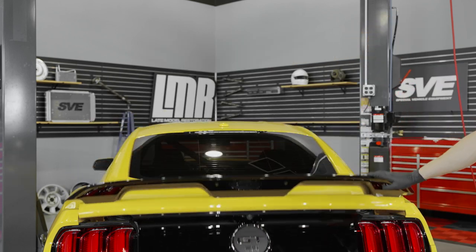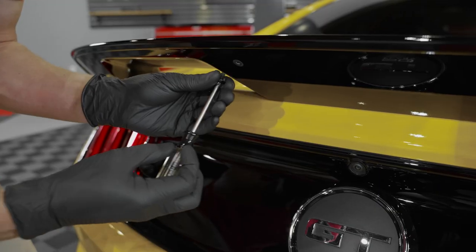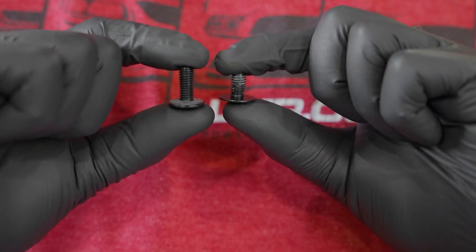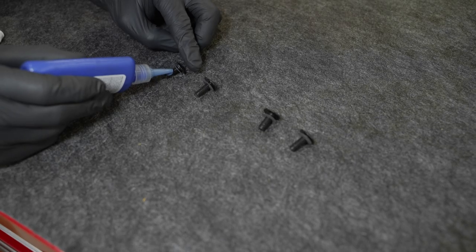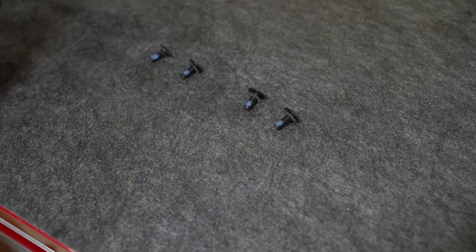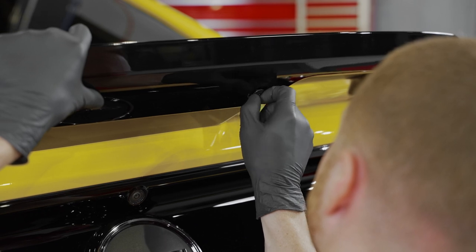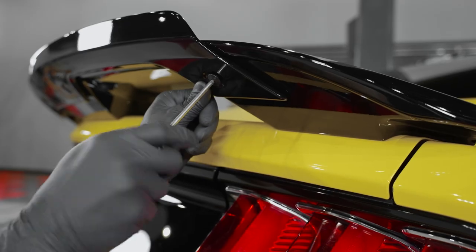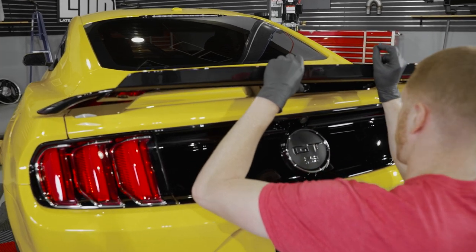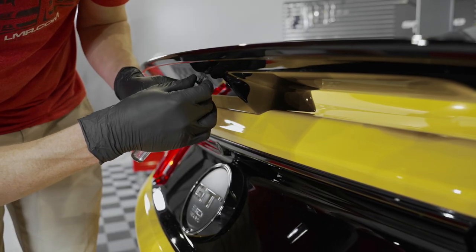Close the trunk and install the gurney flap if desired. Remove the four T20 screws that are pre-installed into the spoiler — you must use the long T20 screws when installing the gurney flap. Apply a small amount of blue thread locking compound to the threads. Align the gurney flap and loosely install all of the screws, then hand tighten or torque them evenly to 48 inch pounds. If you remove the gurney flap for any reason, make sure to apply a small amount of thread locking compound to the short T20 Torx screws and reinstall them back into the spoiler.